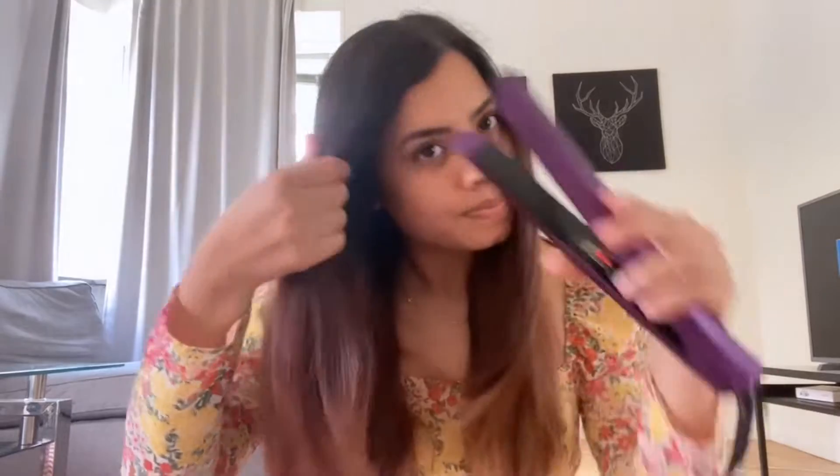First, I'm just straightening my hair in a rough way, like this. This is my roughly straightened hair. Now I'm taking the curler and here's what you have to do.